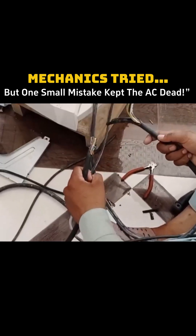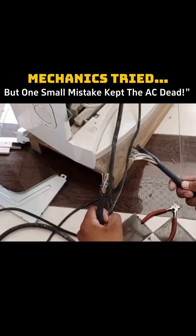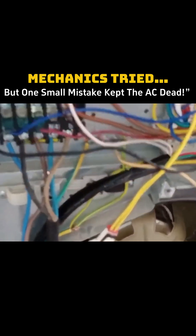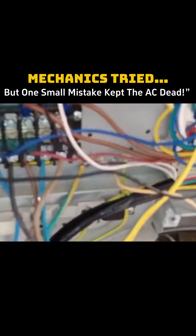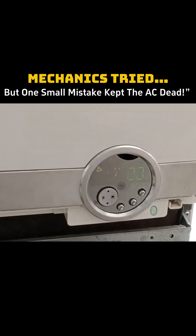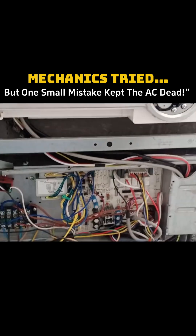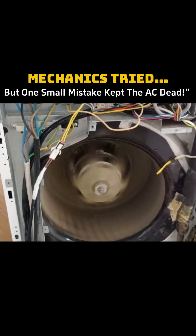Since the wire was quite long, we pulled it inside, completely cut it, and connected it to the indoor unit. Now it's testing time, so I'll turn it on and check if the unit is functioning correctly. Previously, the E1 error would appear within seconds, but now it's showing 32 degrees Celsius. If we look at the fan motor, the blower motor has started running perfectly.